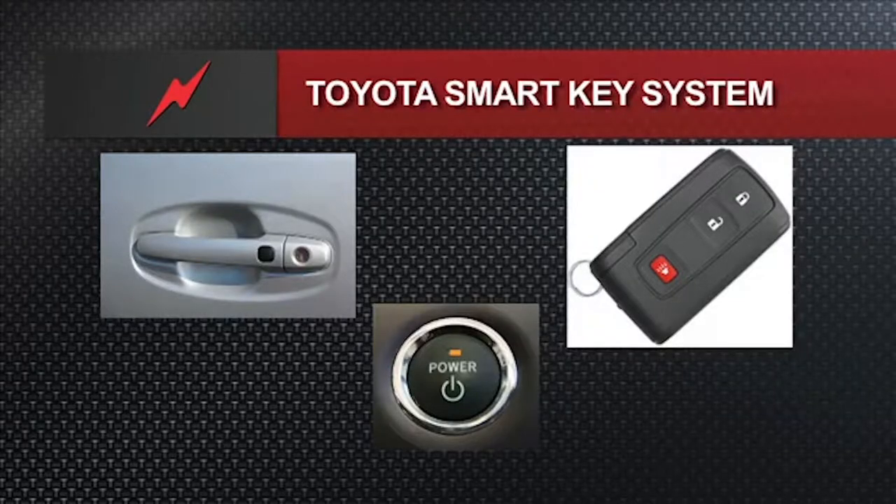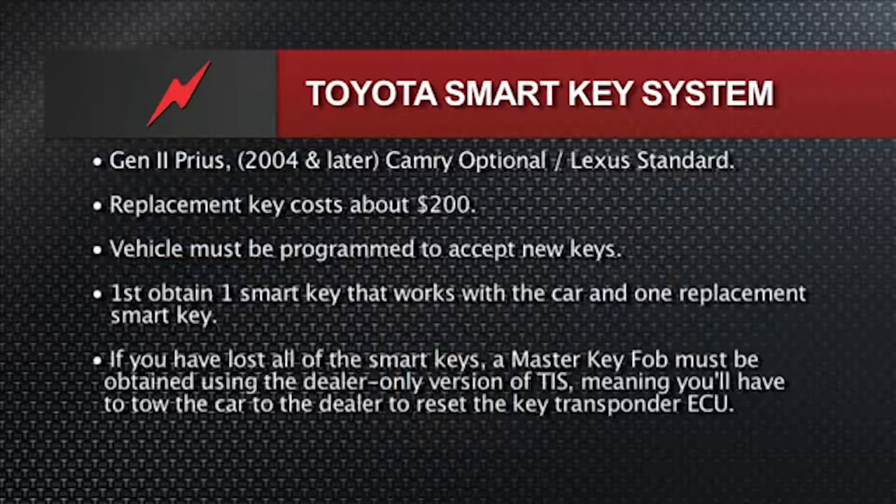They all had power buttons, and we'll talk about the significance of the LED inside the power button coming up. Getting into Toyota Smart Key: for Toyota and Lexus, the price of those fobs is $200 plus programming, and you must have the factory scanner to do your initialization, or registration as Toyota calls it.